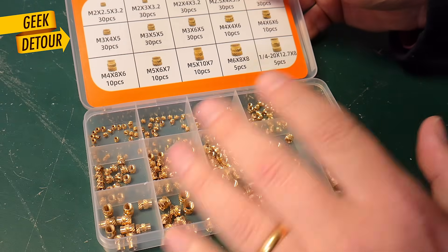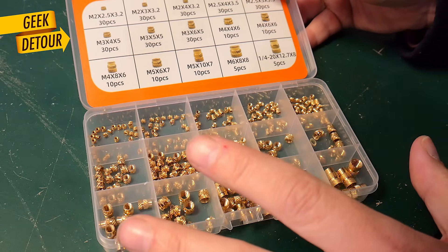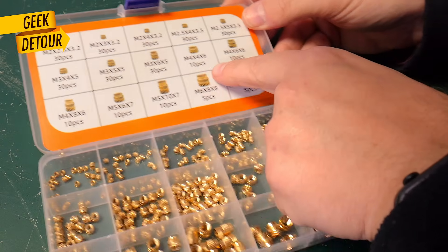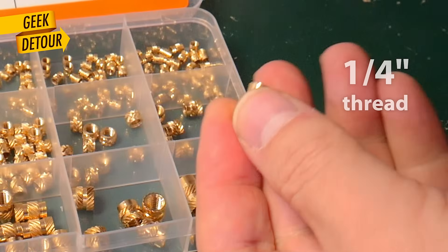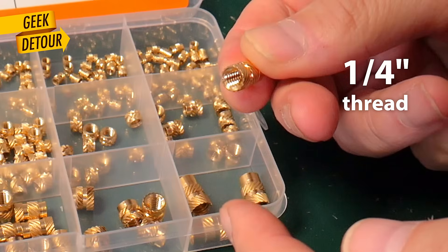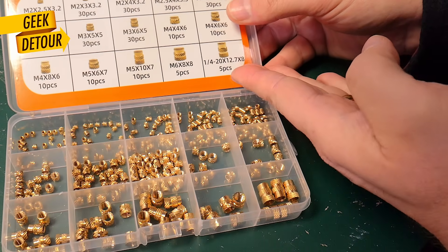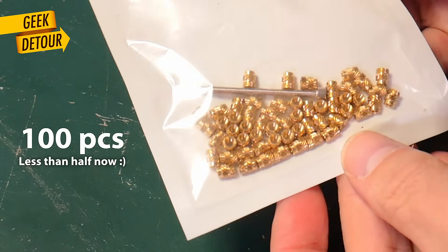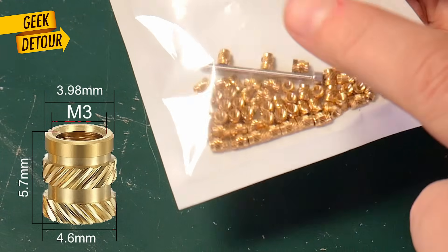Kits are very nice — they come with lots of different sizes. But the problem is that each size has only 30 pieces, sometimes even less. This quarter-inch screw, which is the size of camera mounts, only comes with 5 pieces. So I prefer to get bags of 100 pieces with my favorite size, which is an M3.